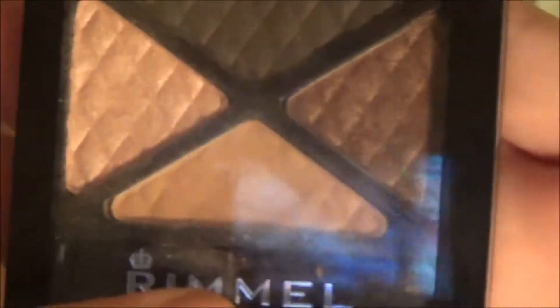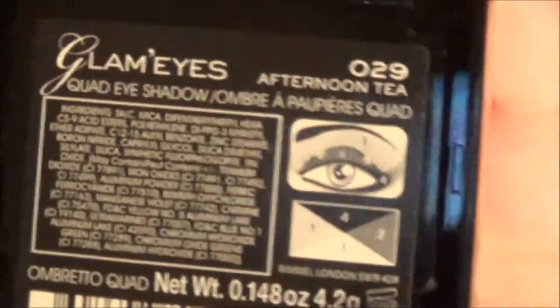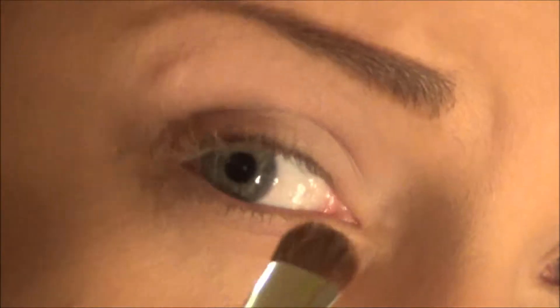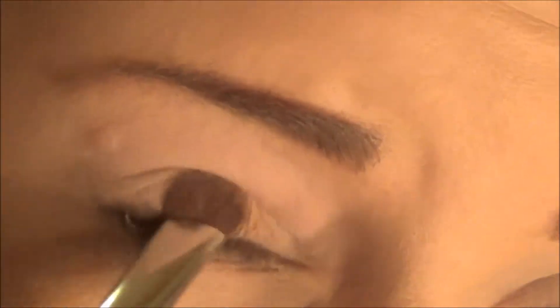The next thing you'll do is take your Rimmel Quad in Afternoon Tea, then take an eyeshadow brush and go in with the matte brown — it's like a light brown. You're just going to work that all over your lid.